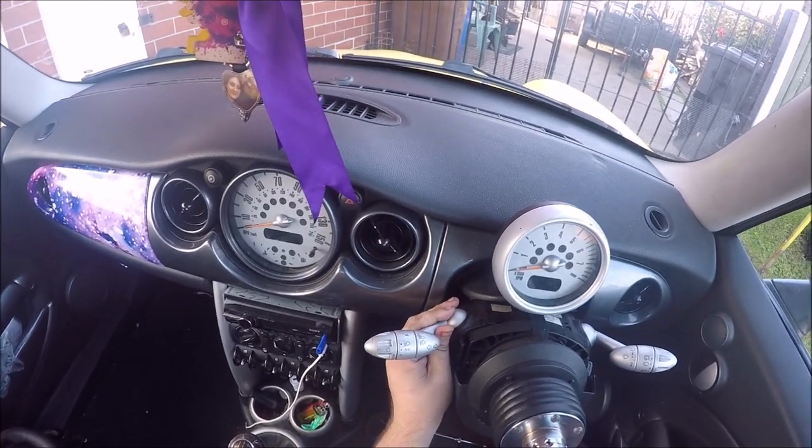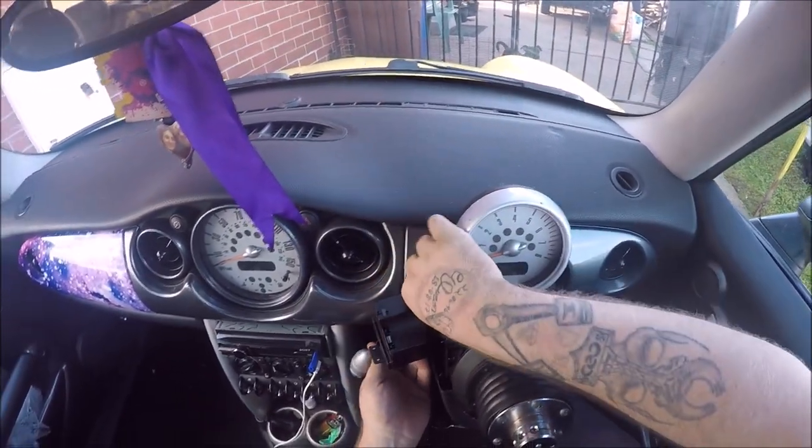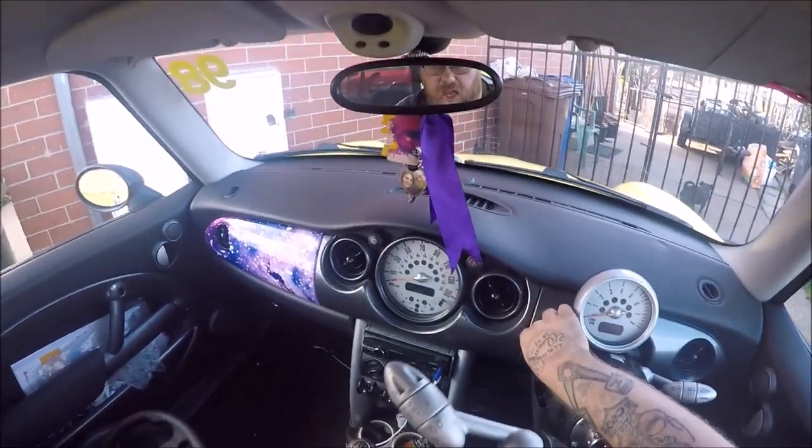And then just slide out — there's a full module like that. Then you push the clip in on the back and that's there.